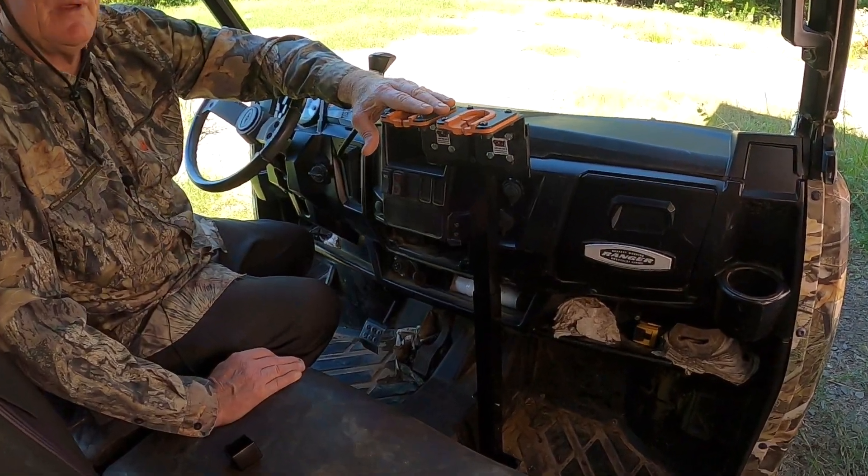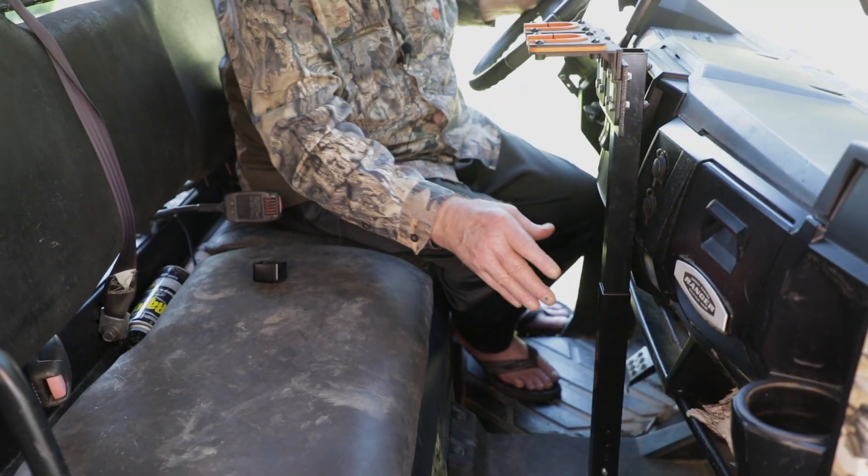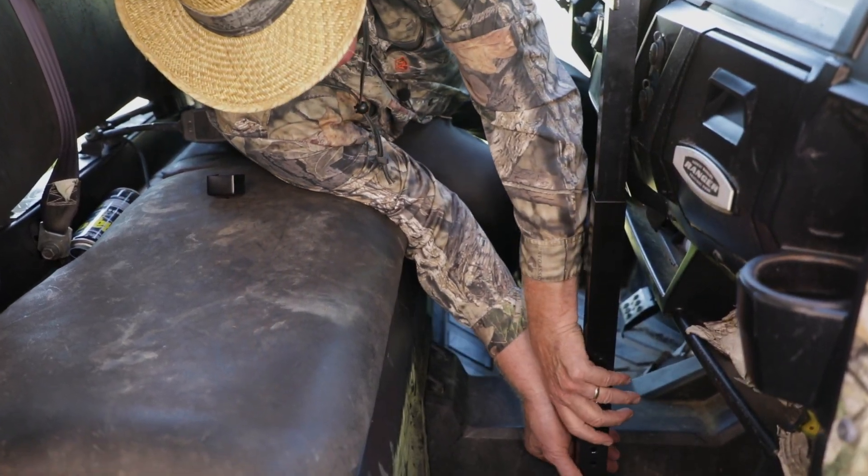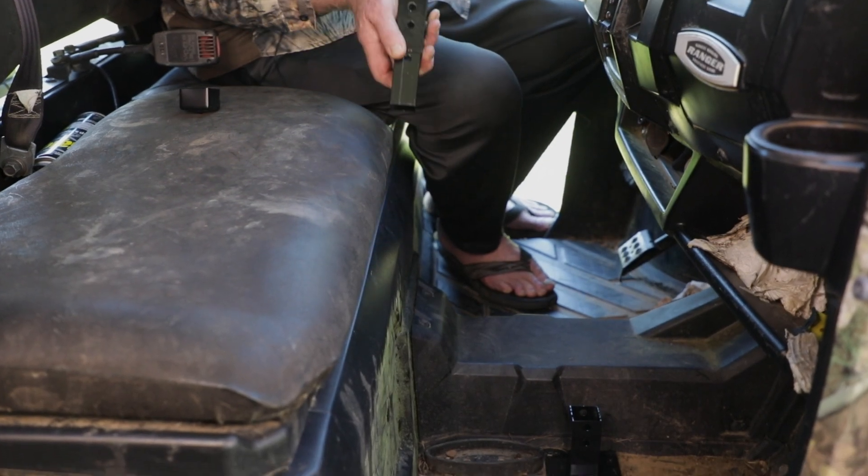I'm going to show you how this is unique from any gun rack available. Right now this is in the way. Well, all you have to do in our particular gun rack is the clip there — you take it out.